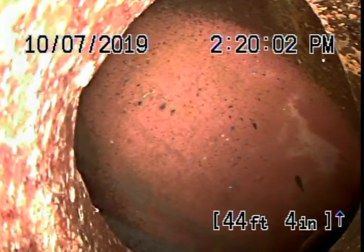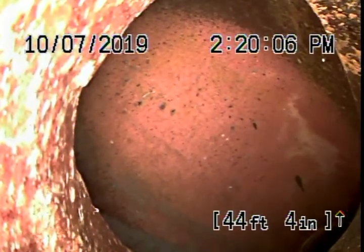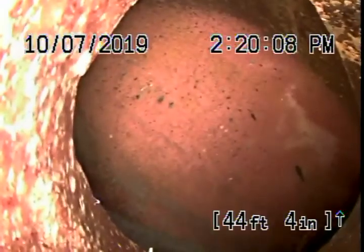Running the camera from the clean-out located on the hillside. We're all the way out to the city connection in the middle of the street — there's the city sewer right over there.